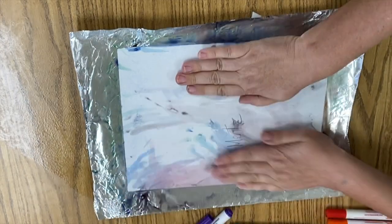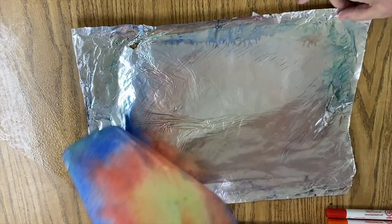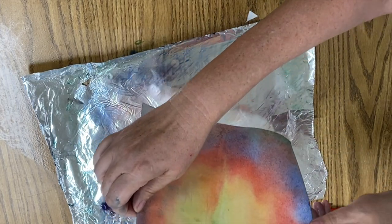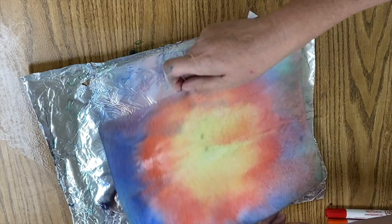You want to really massage the paper and let it really absorb that marker color — you can see my hands got dirty. Now I'm going to roll it off, and there is my print of the marker. I'm just holding it and letting the water drip down so it looks kind of drizzly.